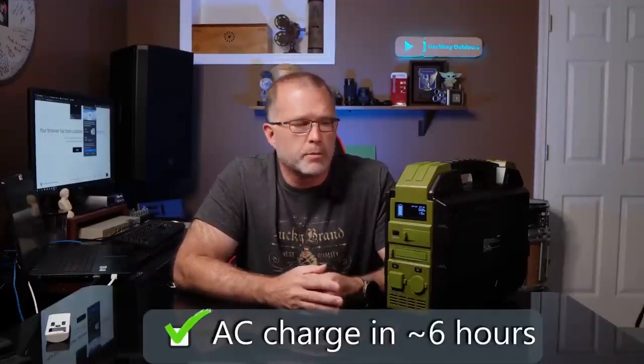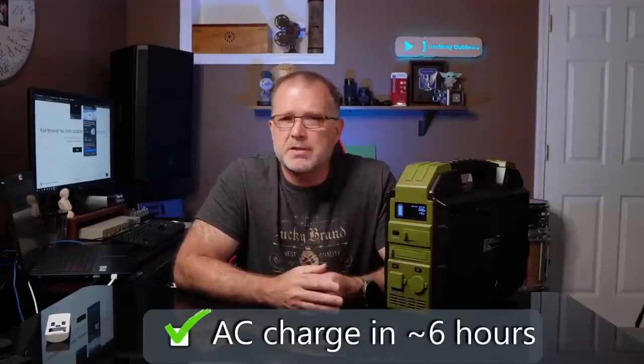You can charge this via the included AC adapter, which outputs 108 watts, and that allows you to charge the C600 from 0 to 100% in just about six hours.